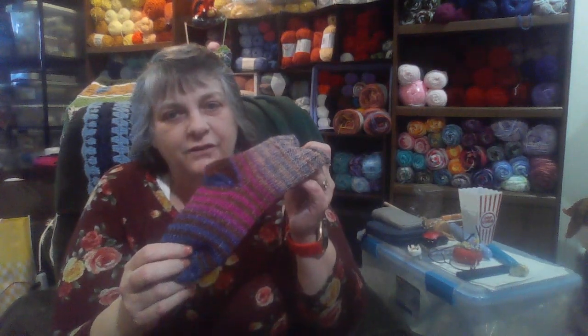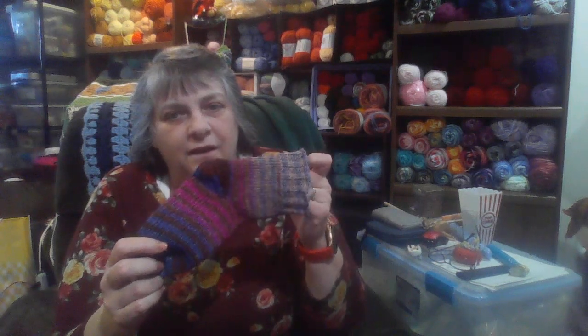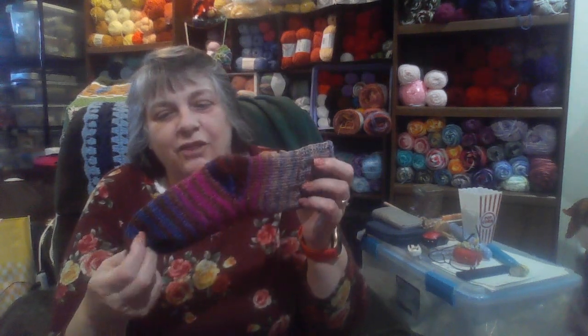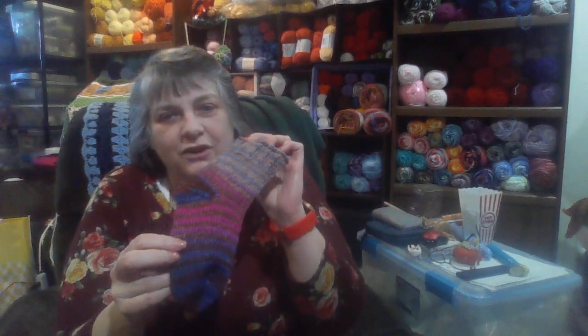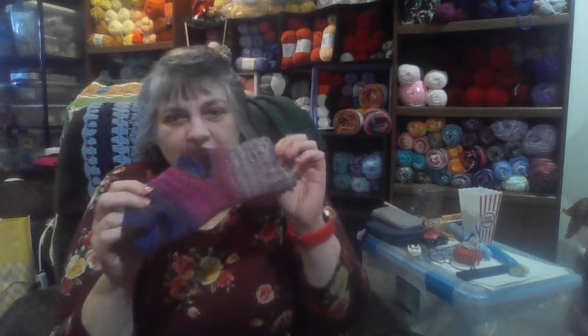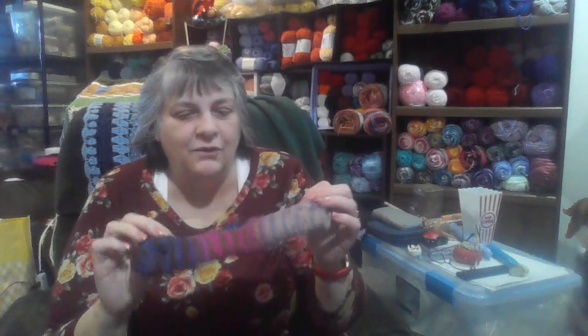I bought more yarn to make these socks using Tunisian crochet, so it looks like knitted socks. There's my first sock that I crocheted up, and I'm working on the other one right now. I think that is so pretty — it was coming from one of these skeins I showed you, and look how pretty that came out!